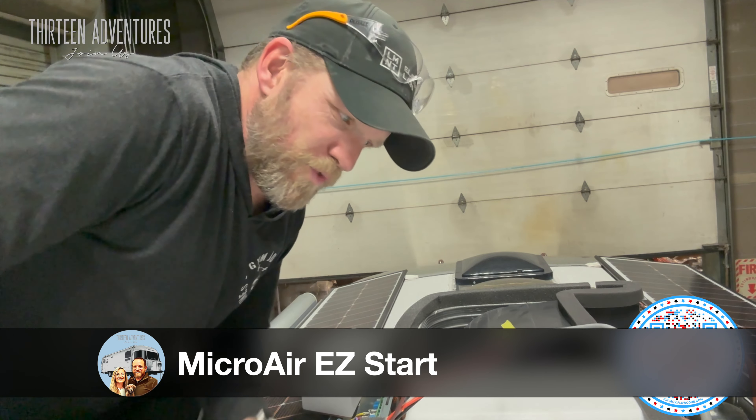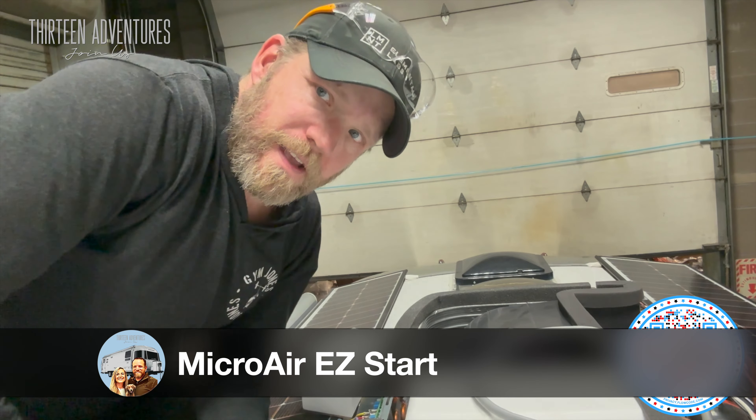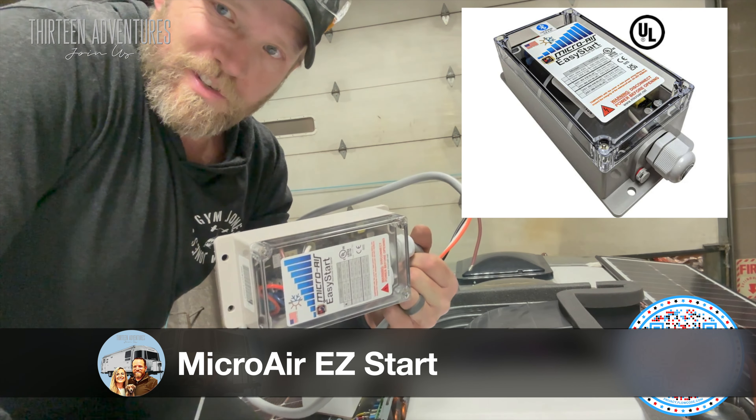All right, I'm up on the roof. I have removed the cover of the Dometic air conditioner, and I have my Micro-Air Easy Start that I'm going to install.